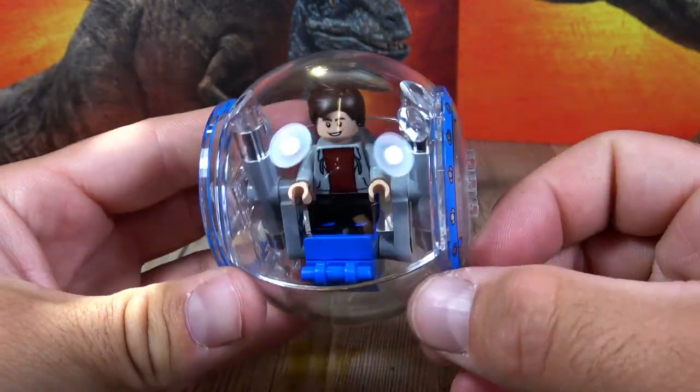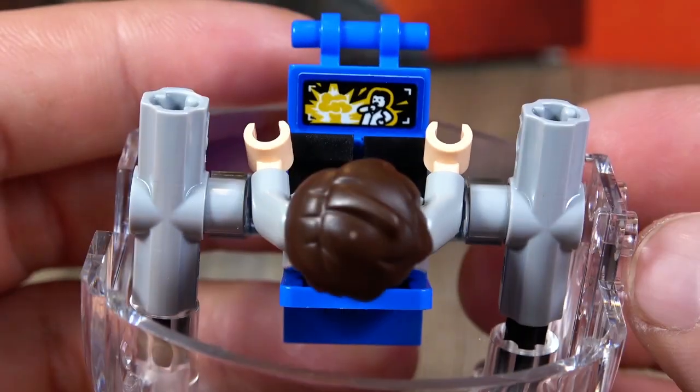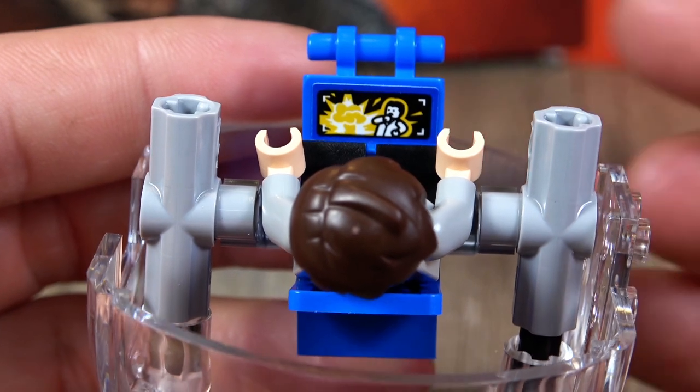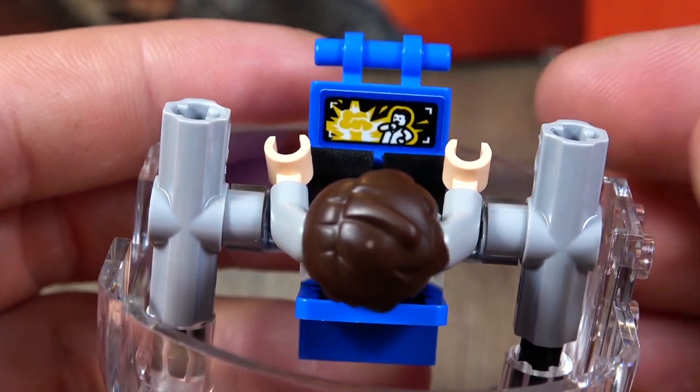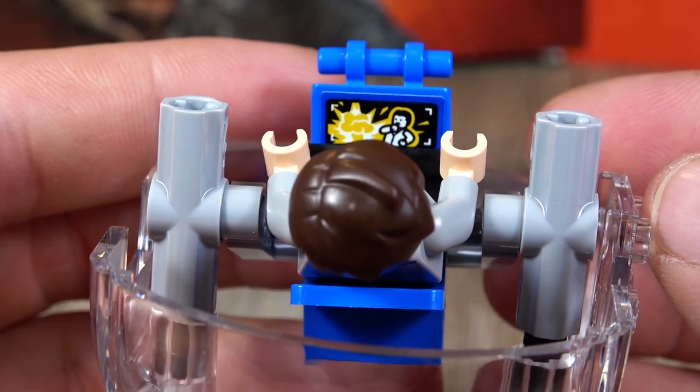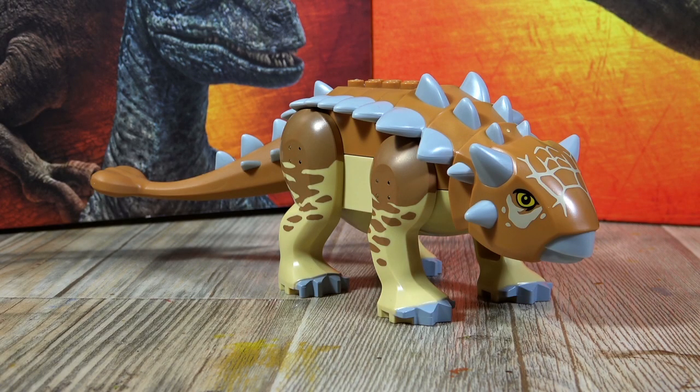The interior design is again oriented to the Jurassic World film, as we have this display in the Gyrosphere where a preview video plays. Let's now look at the dinosaurs of the set.